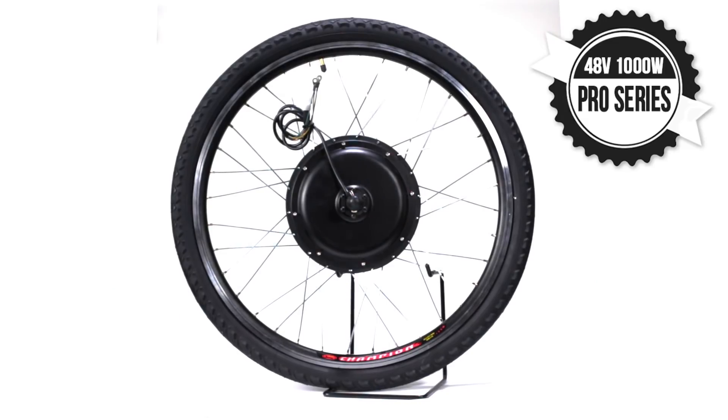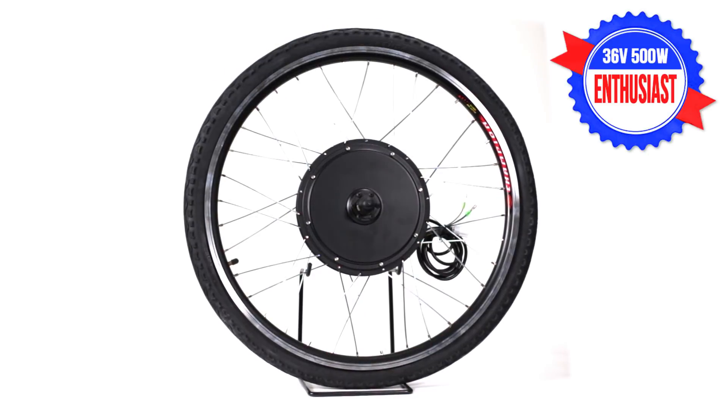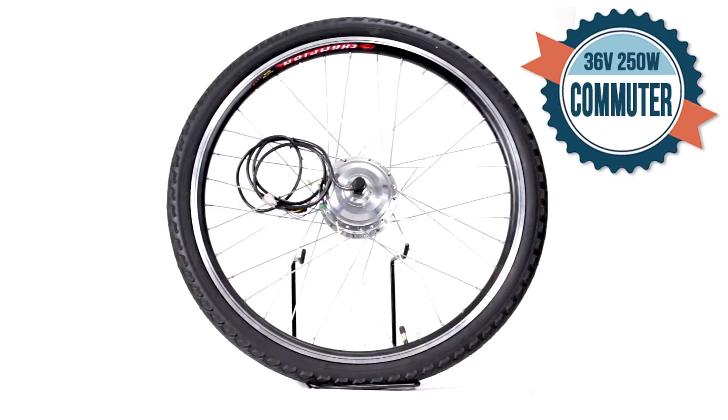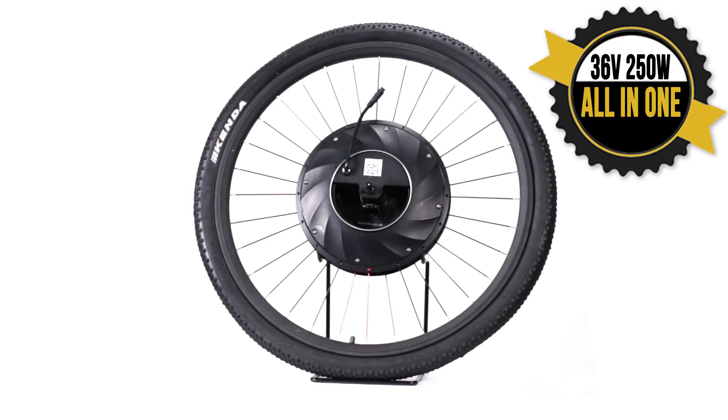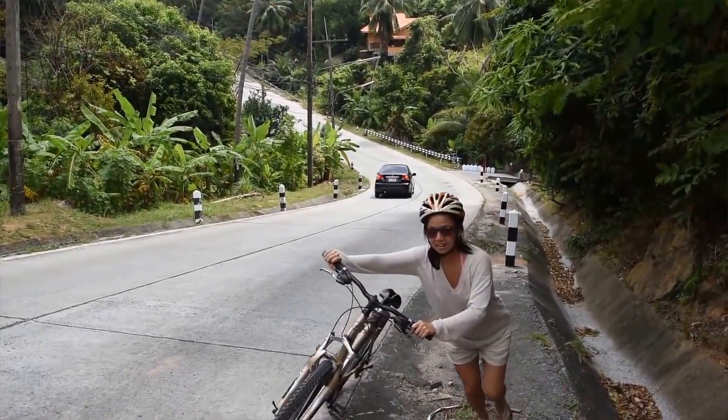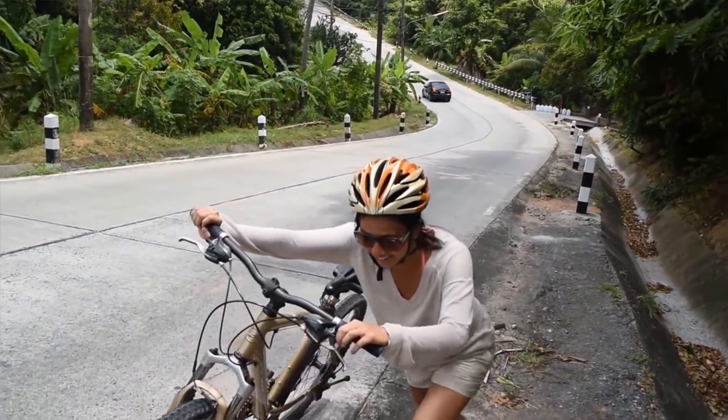The conversion kits that we'll be looking at are the 1000W Pro Series, the 500W Enthusiast, the 250W Commuter, and the 250W All-in-One Conversion Kit. The first question one should ask themselves when purchasing an electric conversion kit is: what is your intent on using this electric bicycle? If you're looking for a little assistance climbing hills or a little help coming back from a long ride, a 250W would be a perfect choice.